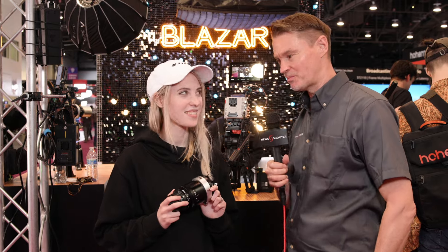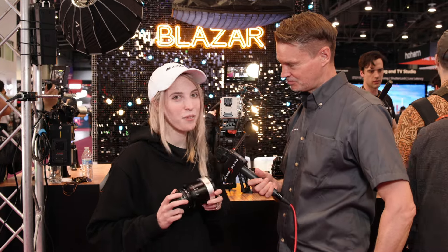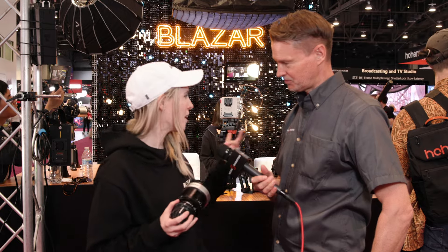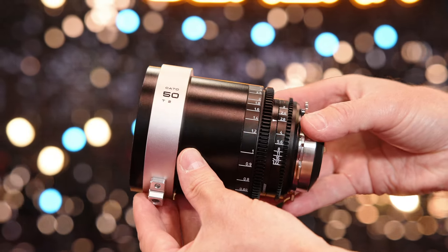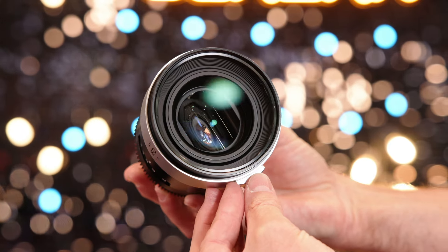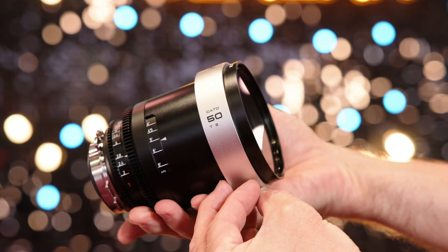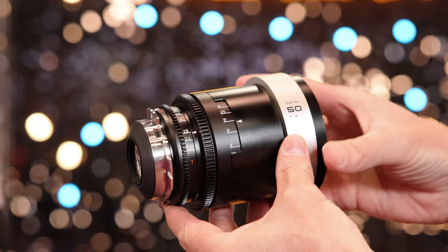This is the new Kato 2x full-frame anamorphic series. The Kato is a full-frame 2x anamorphic lens set, and if you're familiar with our Remus line, a lot of the characteristics are very similar. There's barrel distortion, it has a silver flare so it's kind of neutral — it'll take on whatever source you throw at it.